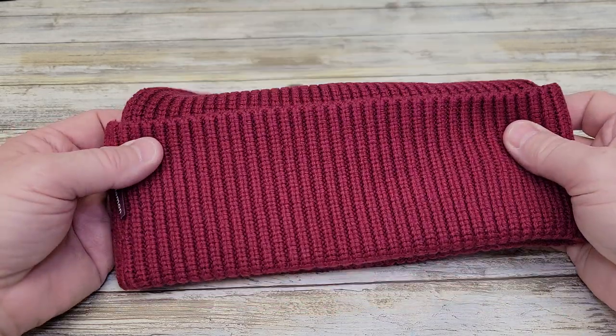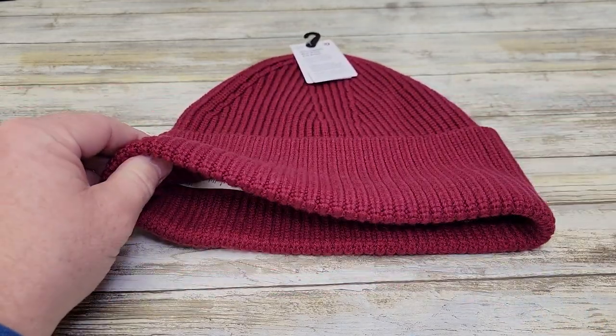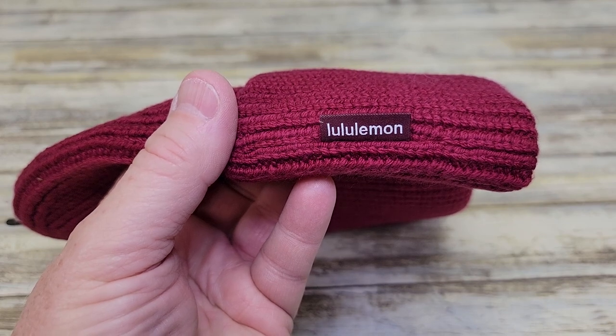This is just a very soft beanie that feels really nice. It's got some stretchy material to it, and it's got their really nice logo here on the side.